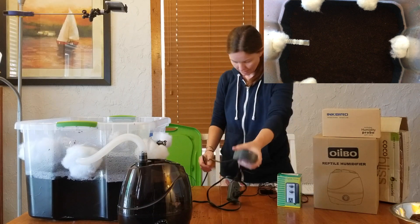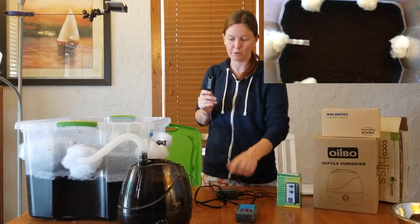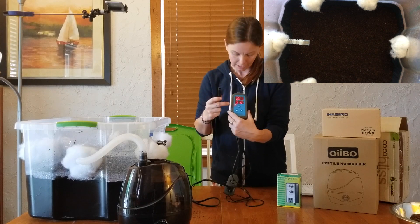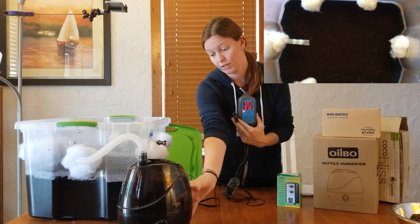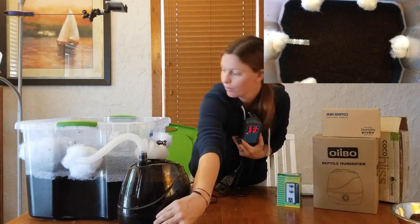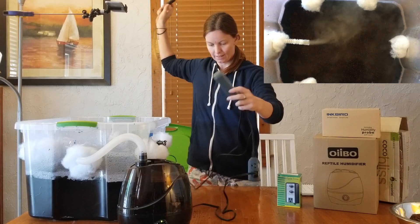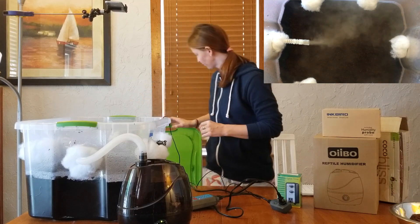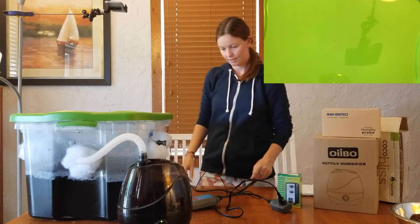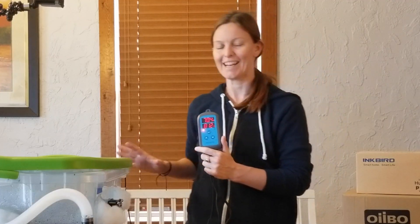Next I'm going to add the humidifier. Right now it's showing 57% humidity in the room and I have it set for 81%. When I turn the humidifier on, it should immediately start raising humidity. The humidity rose quickly — it just hit 81% and shut off. When the fan turns on it'll drop a bit, the humidifier will kick back on, and it's going to be this self-sustaining little terrarium. Now we have a self-sustaining monotub.